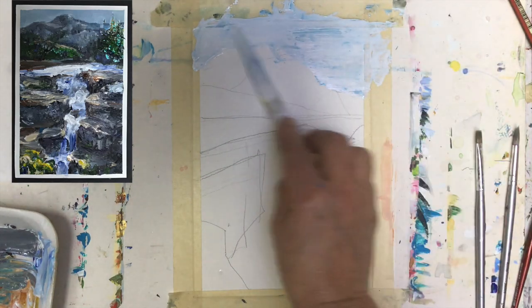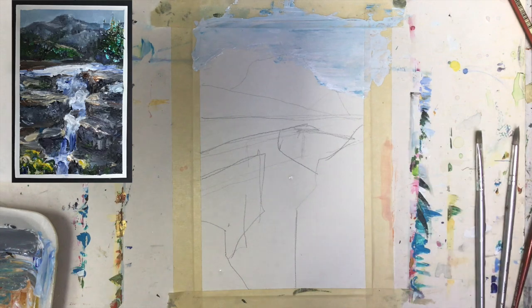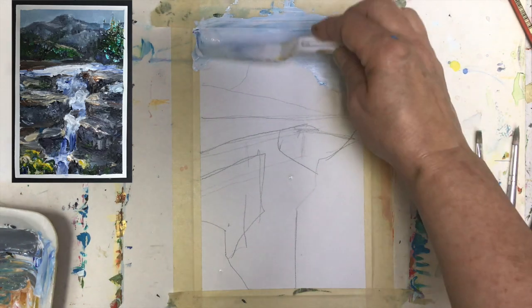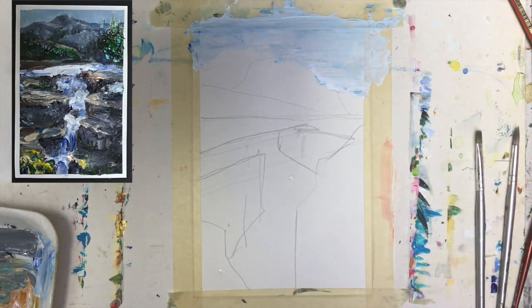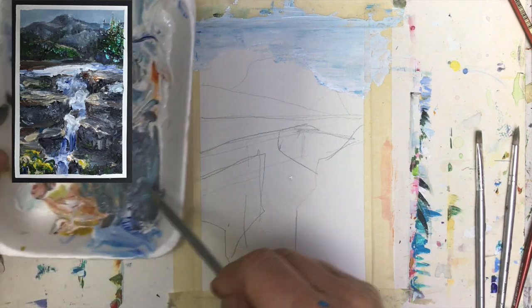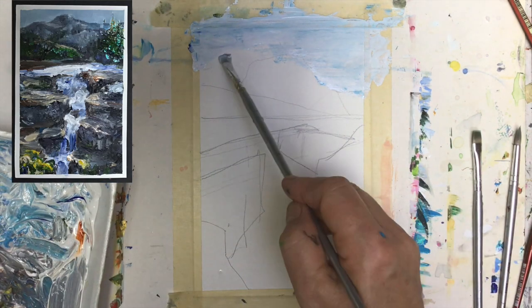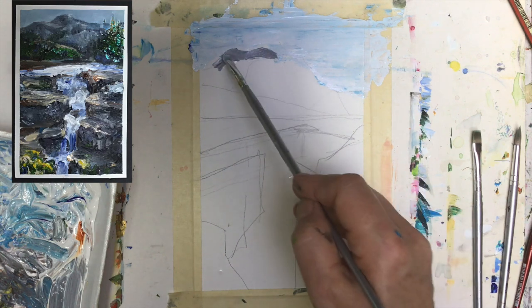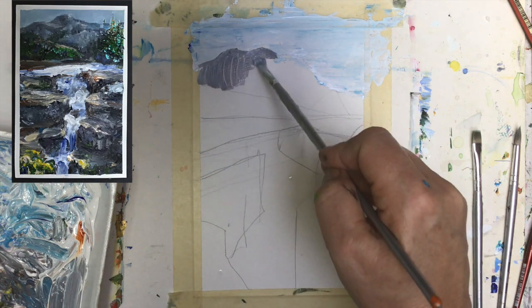Guys, here we have our sky with all the strange colors moving one into another, and that's okay. A little bit of indication of the color here. Then we can work on the mountains — I want to have a little bit of this grayish color, a mixture of blue, white, and a tiny bit of black and even brown. So you see my mountains are coming here.